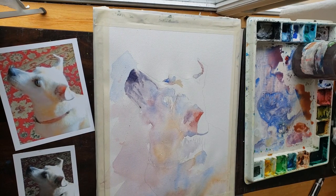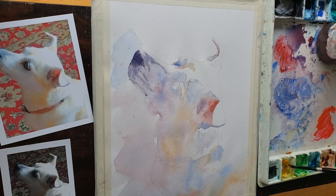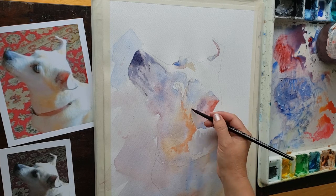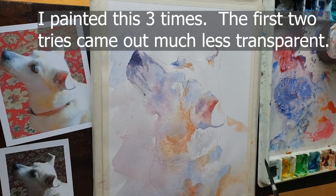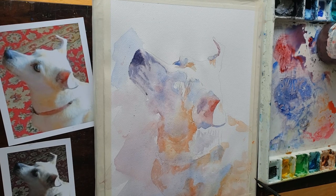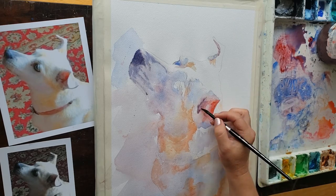Later on I went over it with pure lamp black in just a few parts, like the nose hole and the edge, to punch up parts of it. And look how much my reference photo is helping me — I can see now that those shadows under the ear are orange; before I was painting them as brown mud. My reference photo with the saturated color really helped me see what colors I needed. With watercolor, always start with bright, saturated, color-pop colors — you can always gray them down later. But if you start with gray colors, you can't make them brighter later, unlike oil or acrylic where you can paint straight over things.